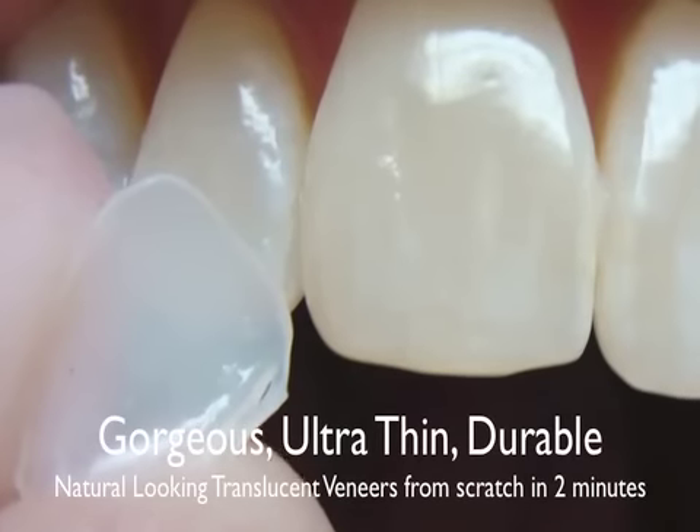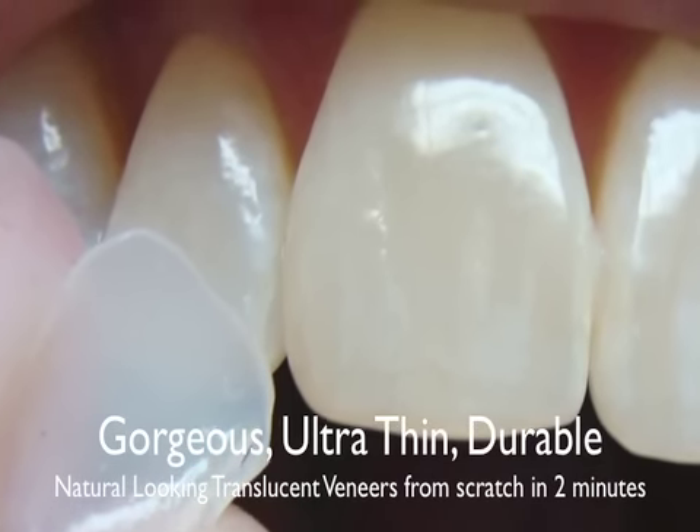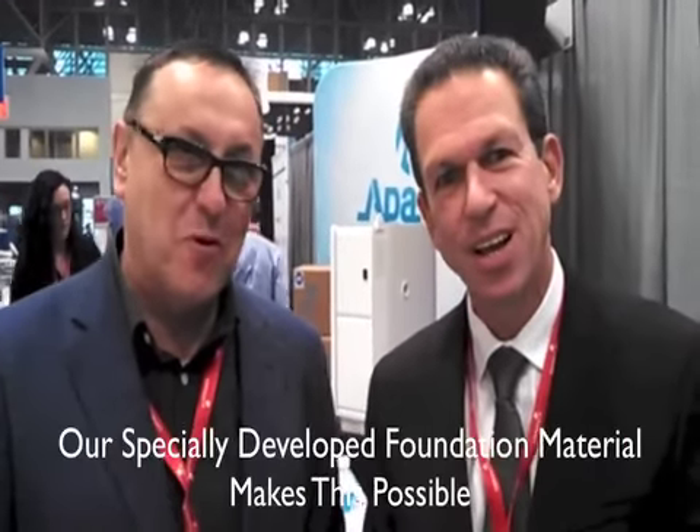I'm going to show you how you can make an EZ Smile light veneer in two minutes. It may sound impossible, but Igor, is it impossible? I think it's now possible. In 25 years in the dental business, it's really unbelievable.